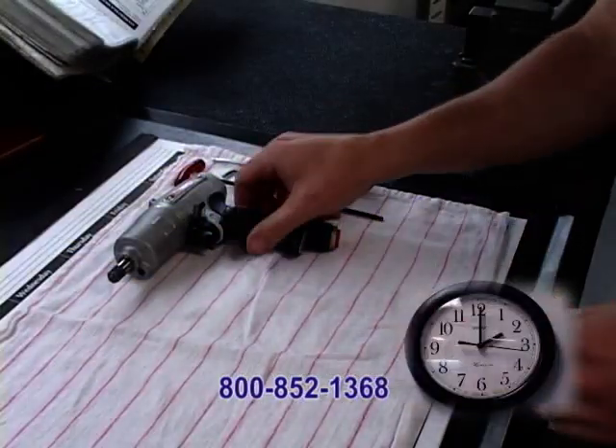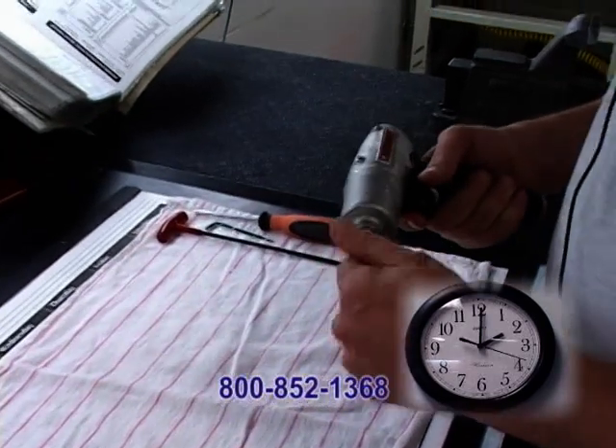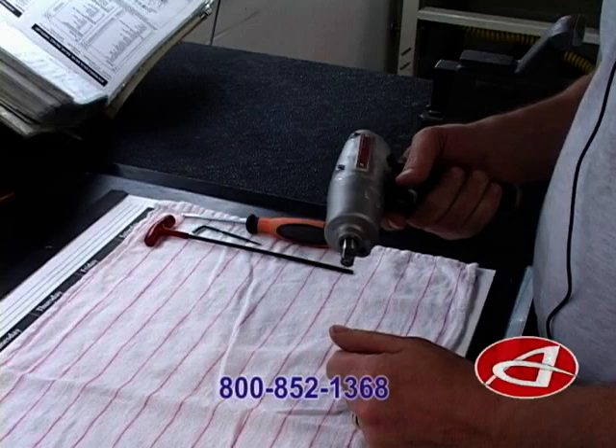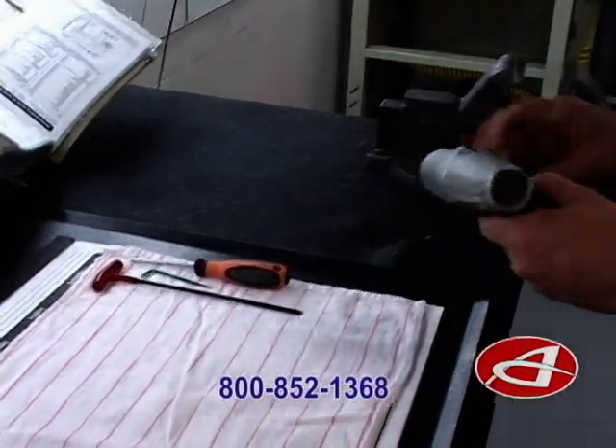What we're going to be showing today is doing a pulse unit fluid change using the VC-101-2A. It's a very simple process.